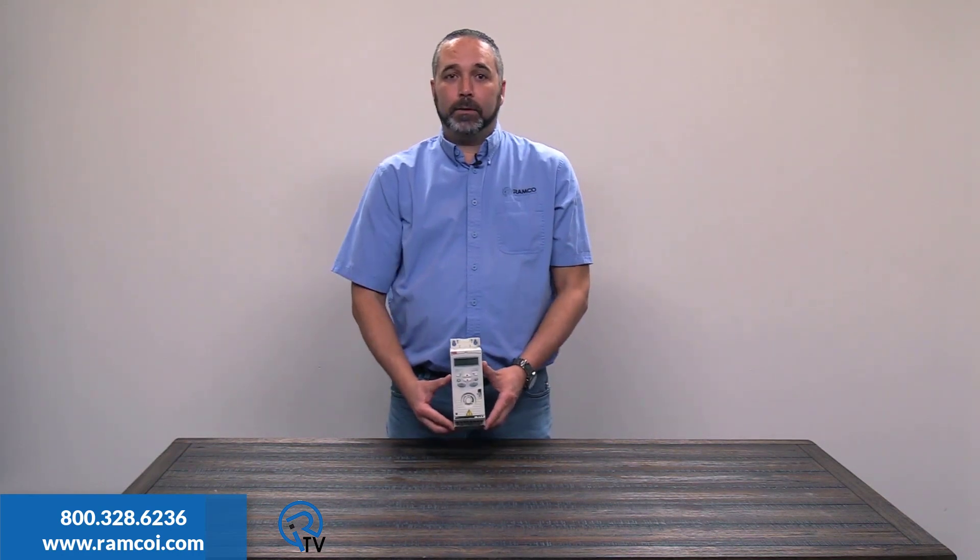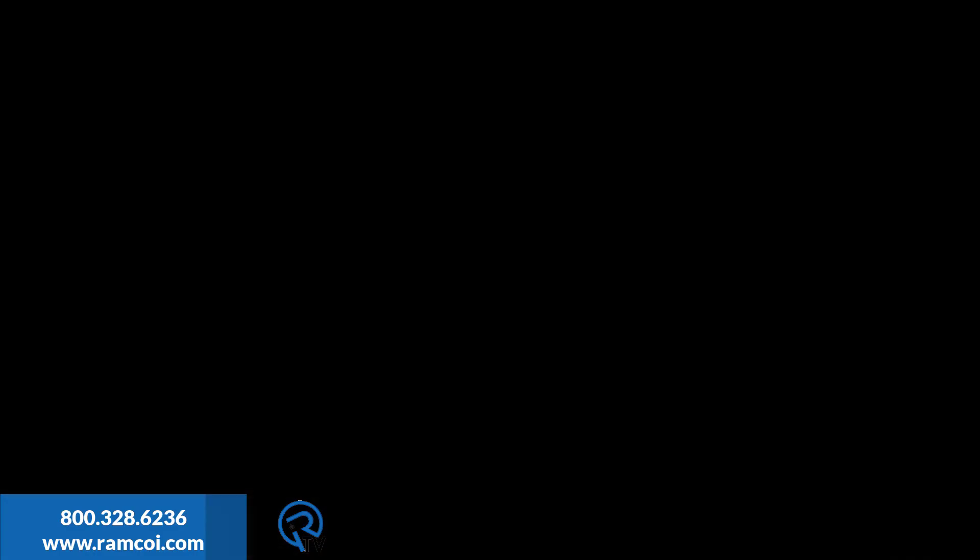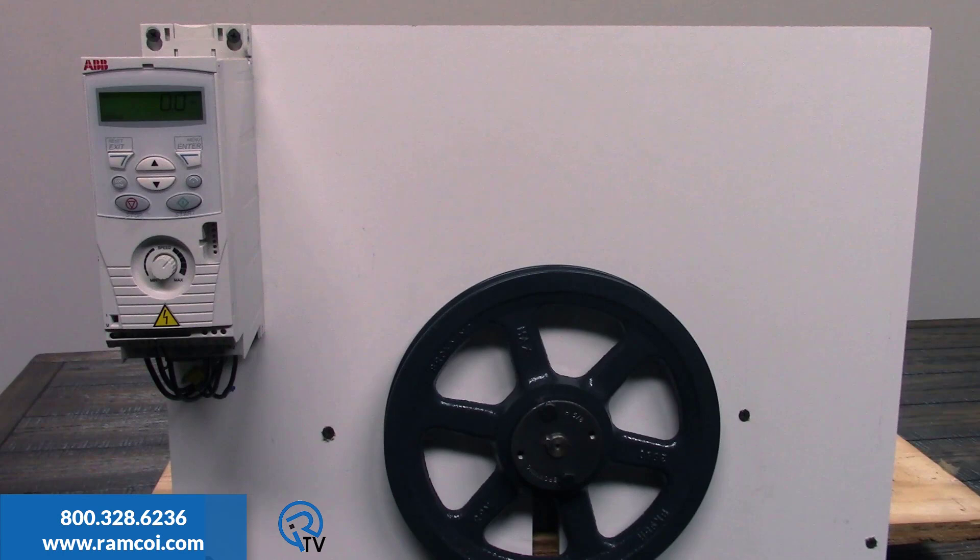All ABB drives have a robust over-voltage controller built-in. This is ABB's least capable model, an ACS150. I have this drive set to decelerate this motor and pulley in 0.5 seconds. There's enough inertia in this pulley that the drive cannot do this without some outside help.